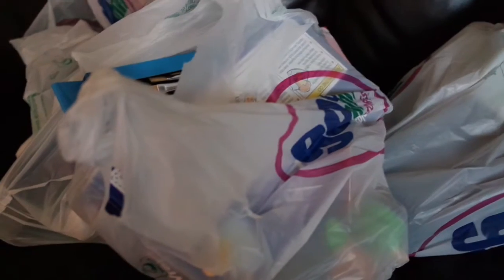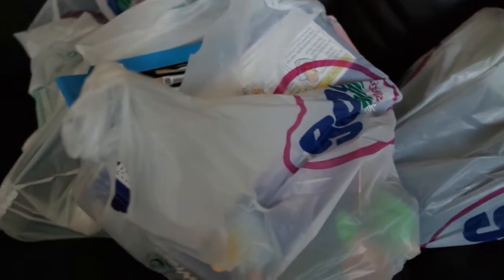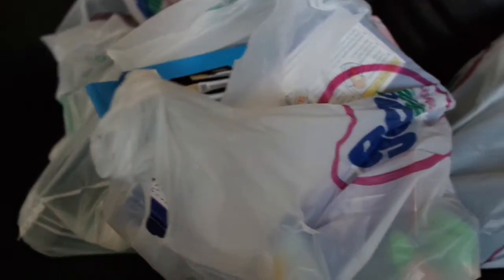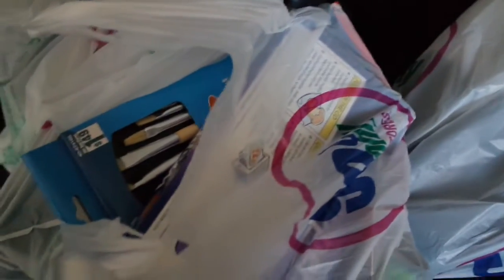Hi guys, I just came back from the 99 cents store as well as Michael's and I wanted to quickly show you my 99 cents haul. I'm not on camera because I don't feel good — me and the little one are sick, we're fighting a cold. My oldest came home with a cold and naturally the little one got sick, so now I'm sick too. I look like the living dead, so I just don't want to be on camera today.